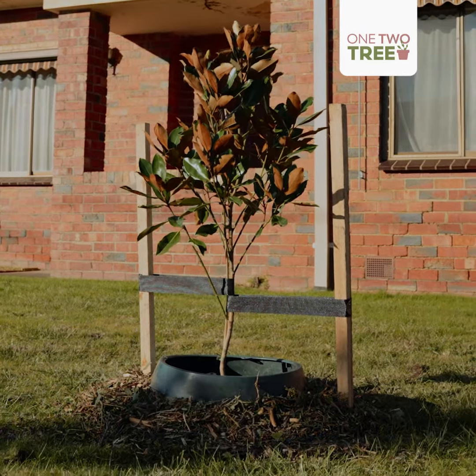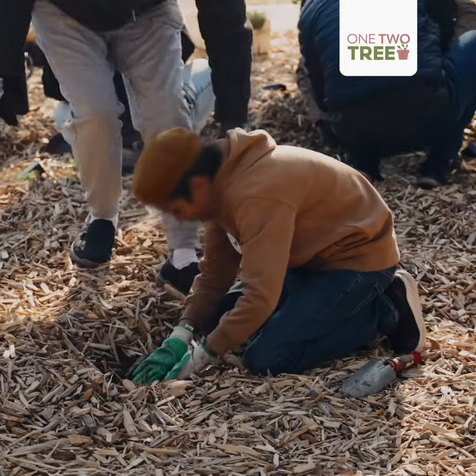That's how you plant a tree in Melbourne's west. It only takes one person to plant a tree. It's as easy as one, two, tree.